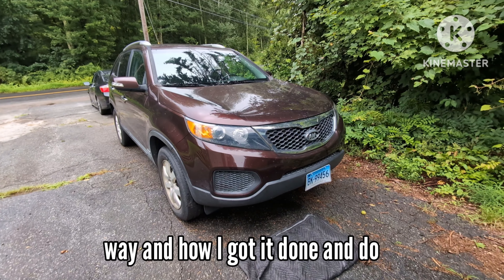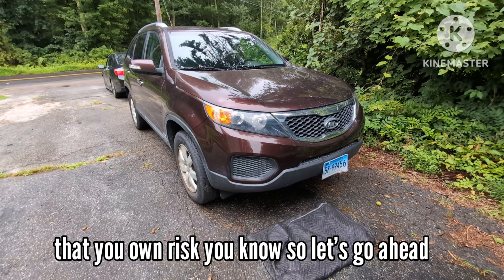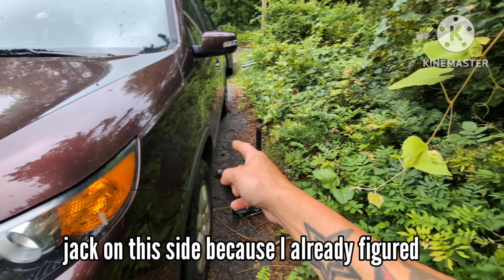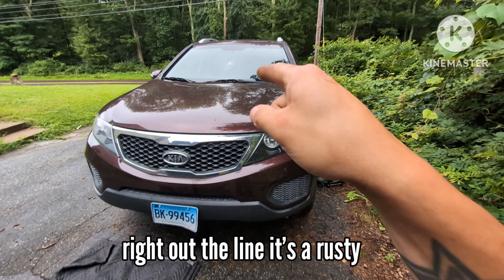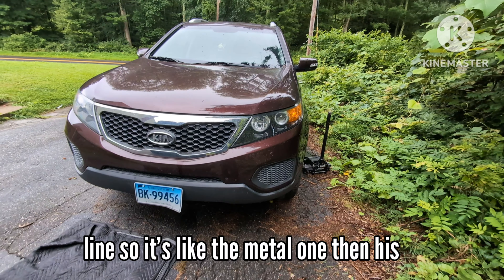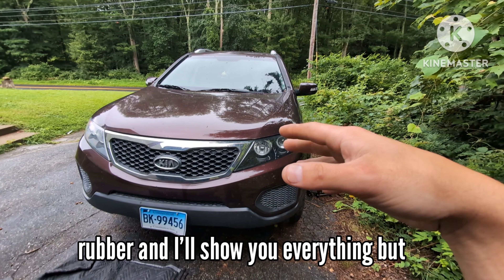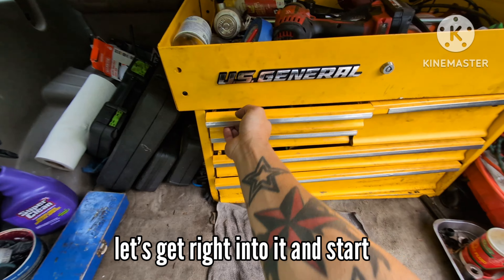I'll show you all the steps in the way how I got it done - do that at your own risk. Let's get started. I'm gonna put the jack on this side because I already figured out last week where the leak was coming from. It was literally just pissing right out the line. It's a rusted line - it's metal then it turns to rubber. I'll show you everything, so without further ado let's get the tools ready and get right into it.